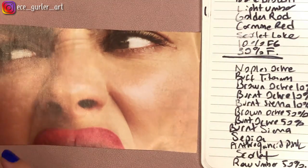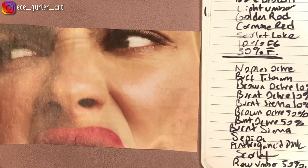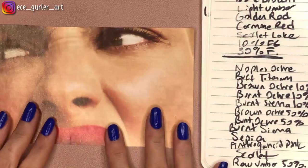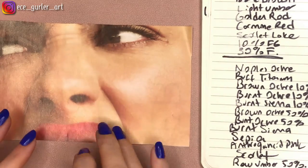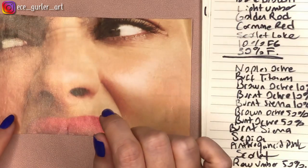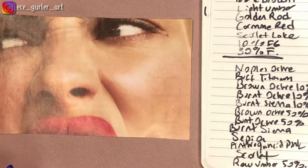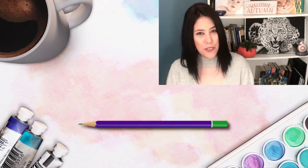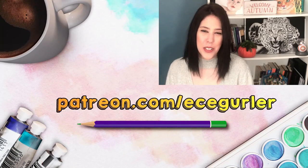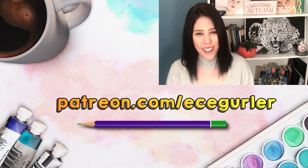Next week I am going to draw this for you and explain step-by-step how I decided on each color, why I colored that area that color, and what else we could do. Until then — thanks for watching! If you like my videos, please don't forget to subscribe. For my real-time narrated tutorials, visit my Patreon at patreon.com/Ecegürler. Stay with art and love!